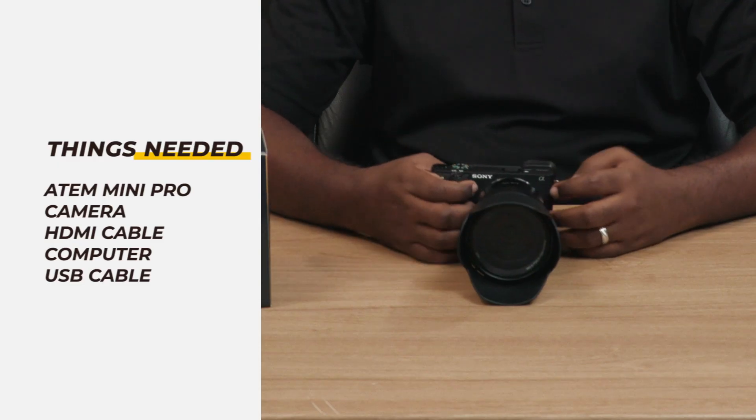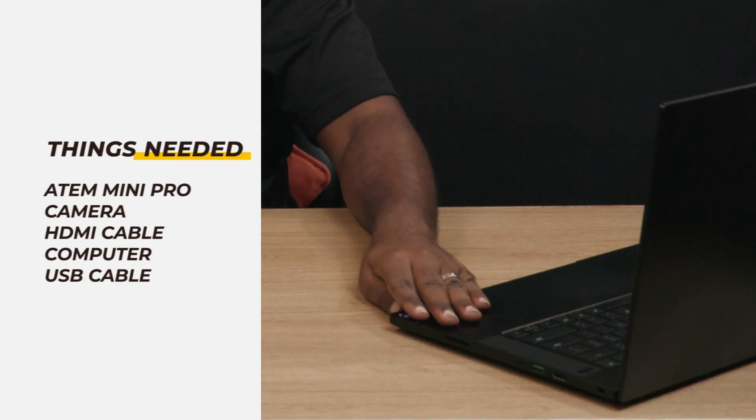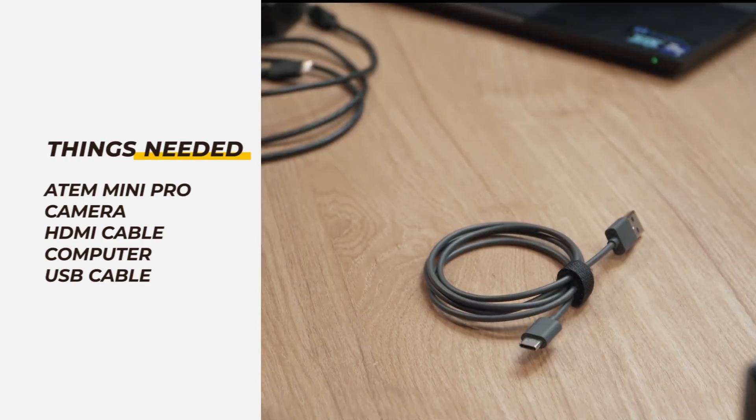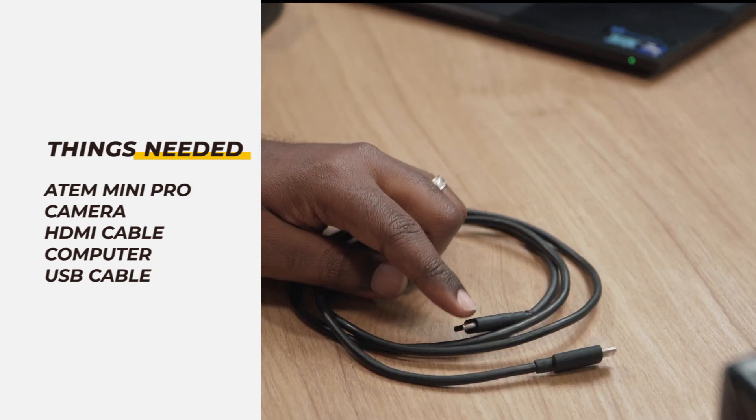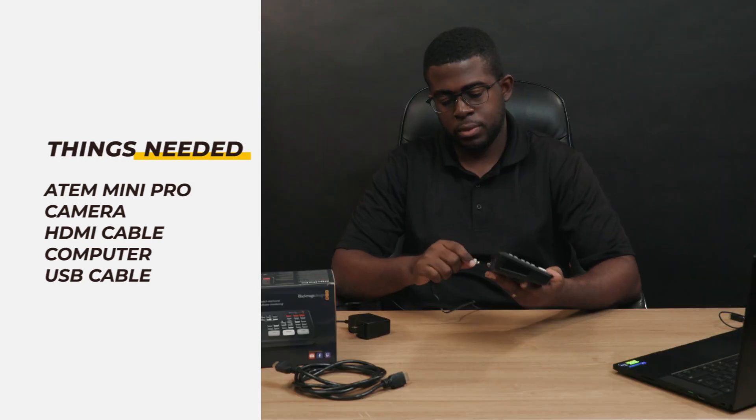First you will need a camera, an HDMI cable, a computer with Zoom, and a USB-C to USB-A or a USB-C to USB-C cable depending on the port that's available on your computer.